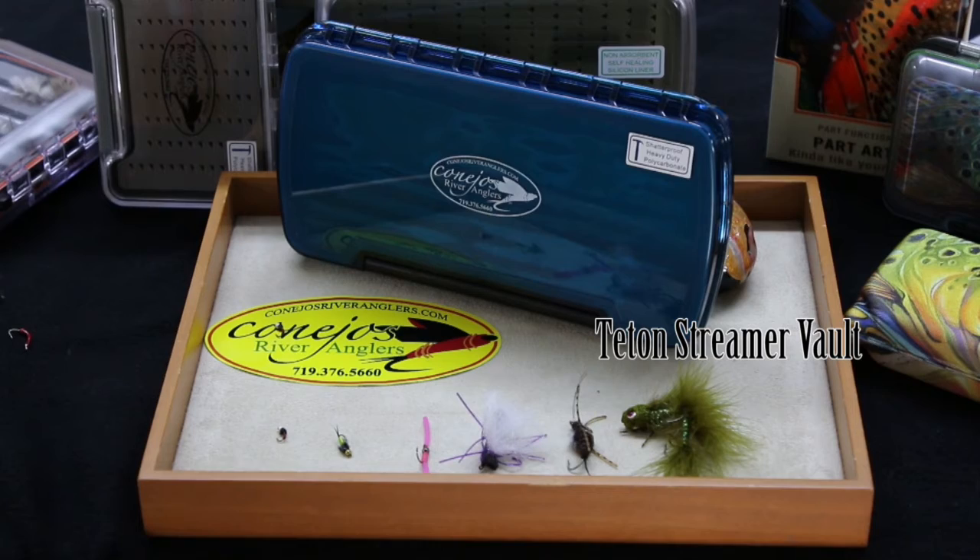Here's the inside of the Nu-Phase Teton streamer vault. This shatterproof polycarbonate streamer box is waterproof and features extra thick foam to secure large flies.